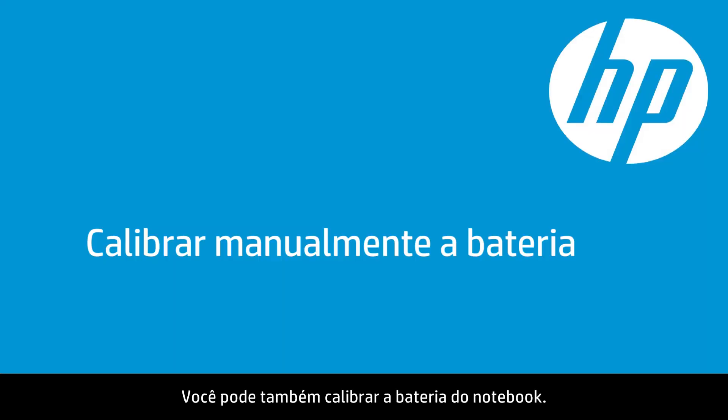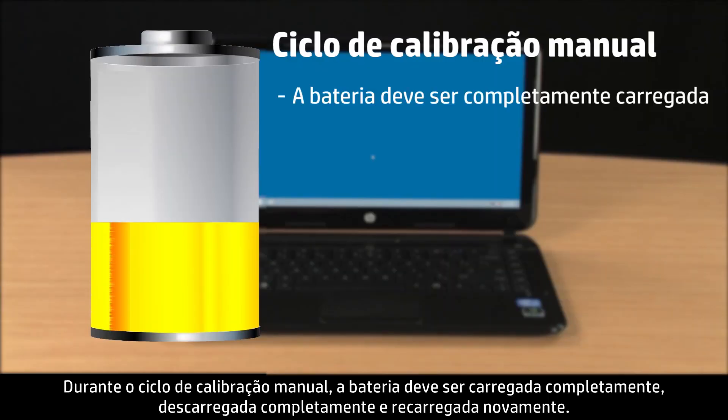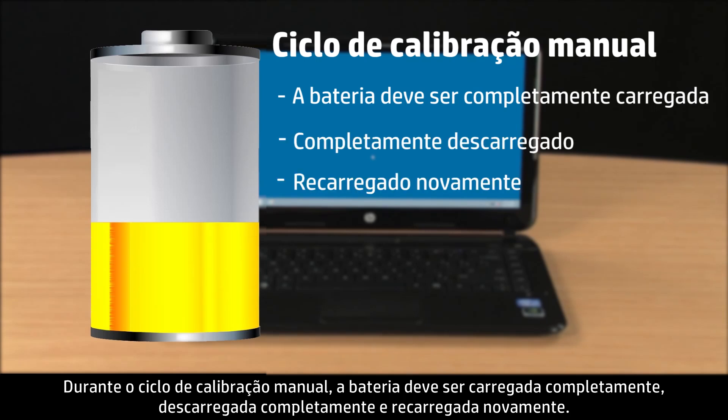You can also manually calibrate your notebook battery. During the manual calibration cycle, the battery must be completely charged, completely discharged, and then recharged again.